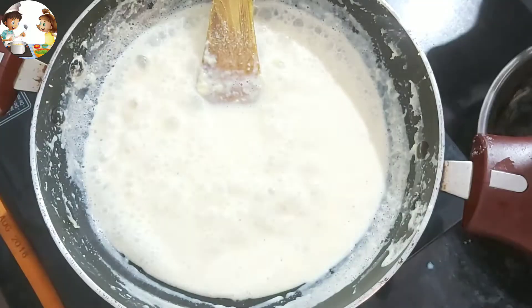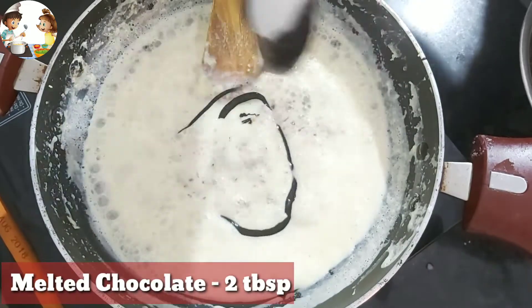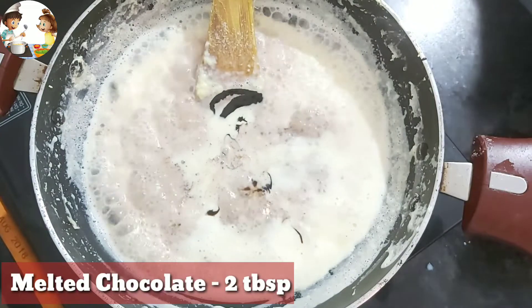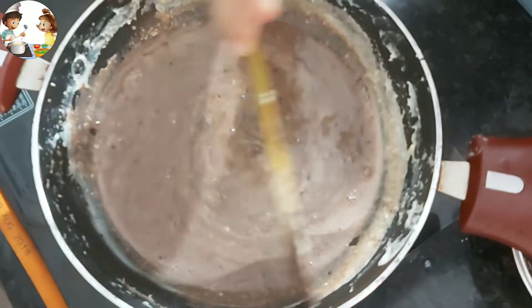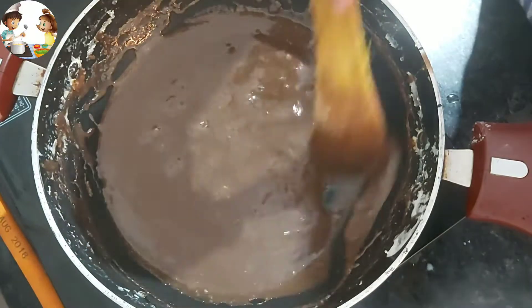Now we will add chocolate sauce to this — around 2 tablespoons of chocolate sauce. After adding 2 tablespoons, we will cook the rabdi. The chocolate rabdi is now ready.